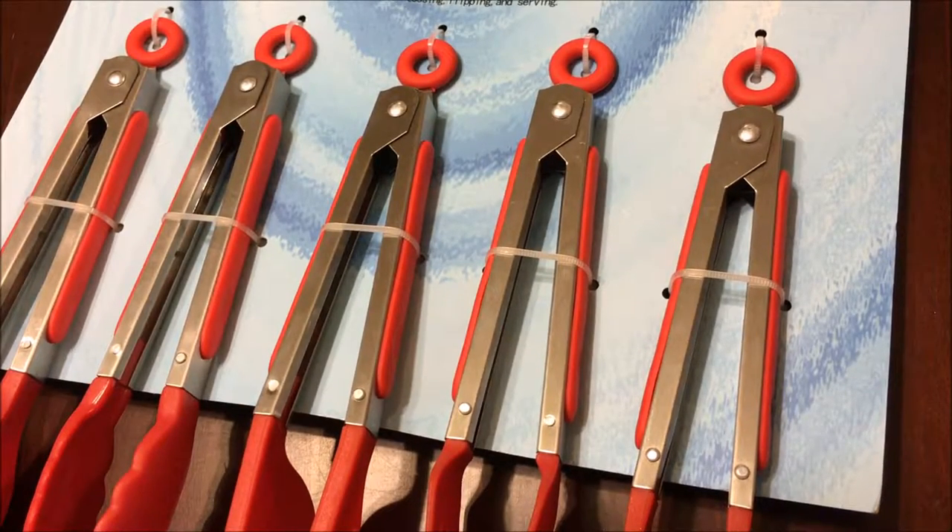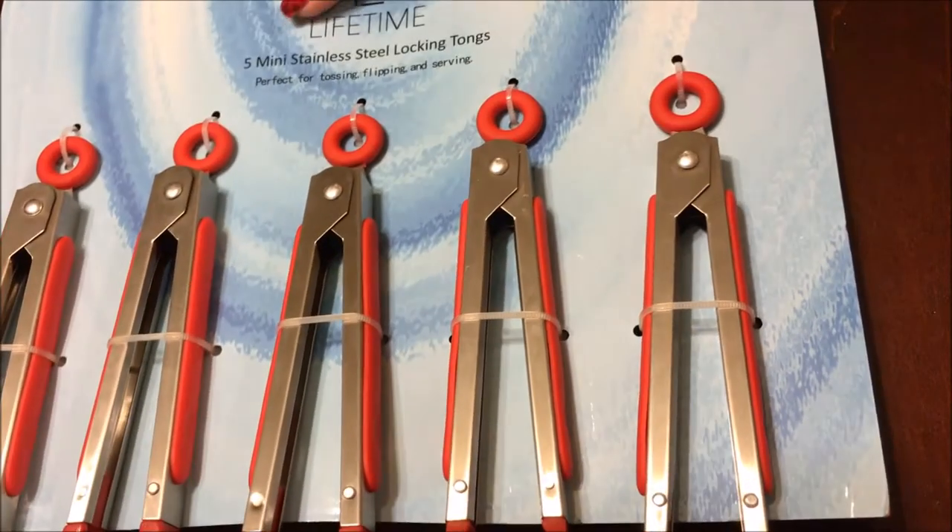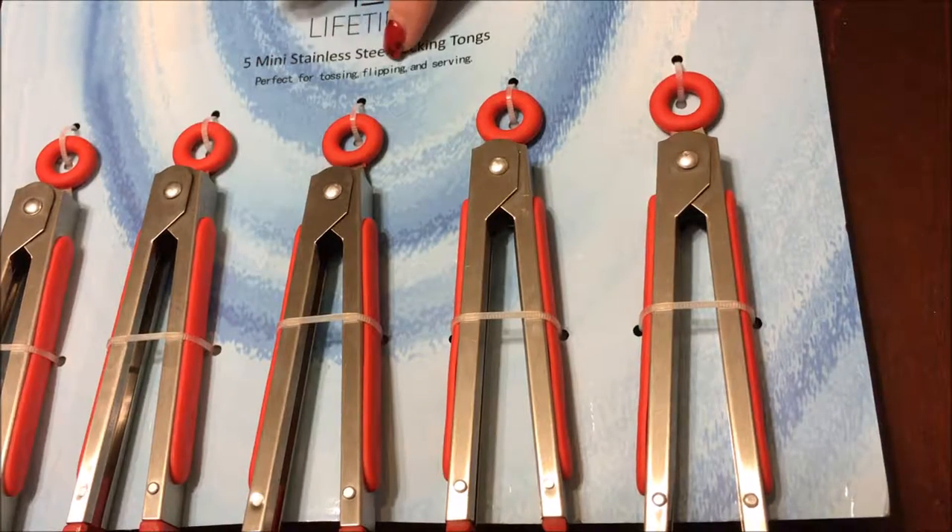Hi everybody! Today I am reviewing the Lifetime 5 Mini Stainless Steel Locking Tongs. It says that they are perfect for tossing, flipping, and serving.